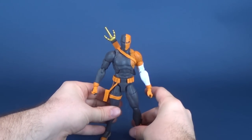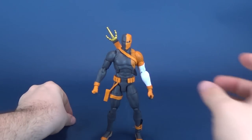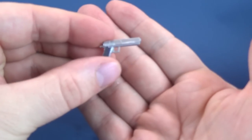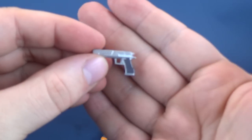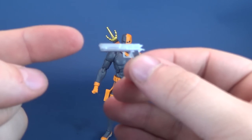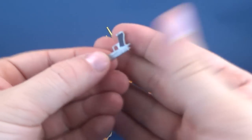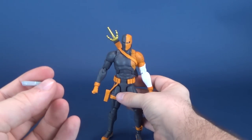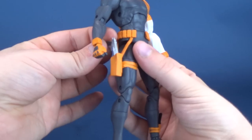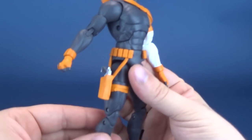Also included with the figure, he comes with a pistol. The pistol is about the same sort of coloring of silver as the blade of the sword, although luckily nothing is chipping off here whatsoever - it's still pretty pristine. You can either display it in his hand or you can display it in the side holster on the side of his leg.